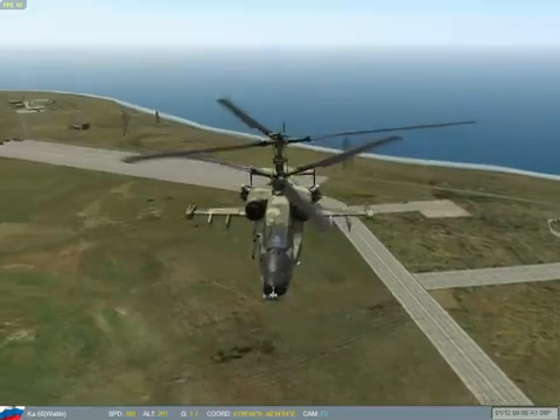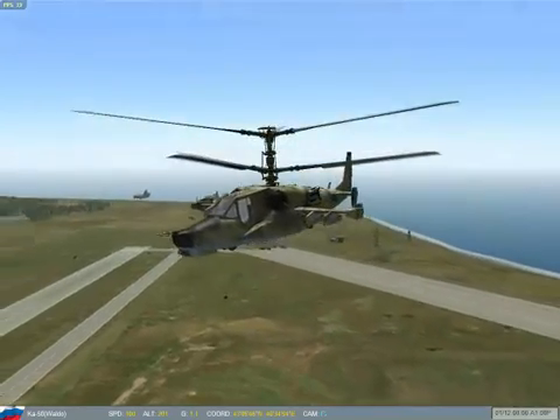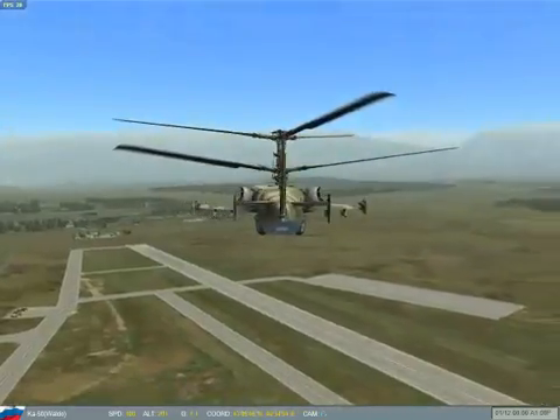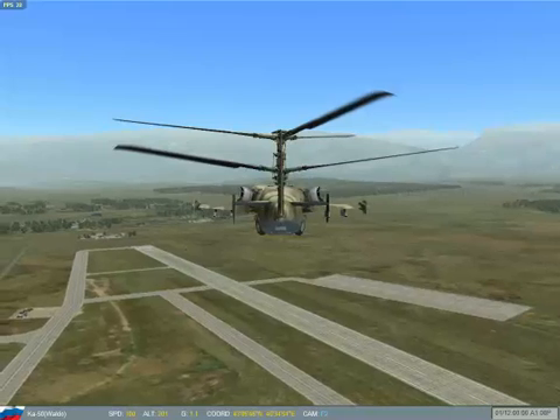Hey guys! Here we are on DCS Black Shark and this tutorial will be teaching you how to get into a hover so you can engage it and do whatever you like.